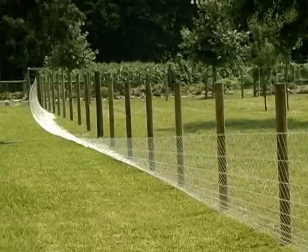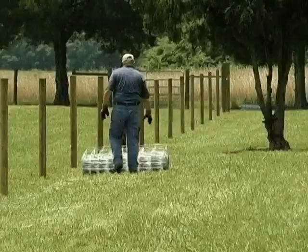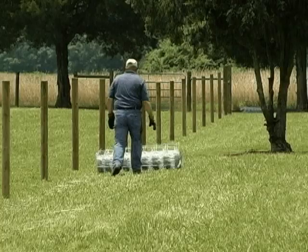When using an end pole, up to 660 feet of fixed knot fence can be tensioned in one direction. 1,320 feet can be tensioned using a center pole.